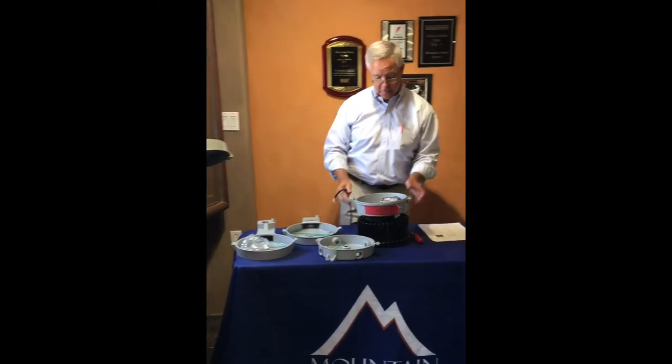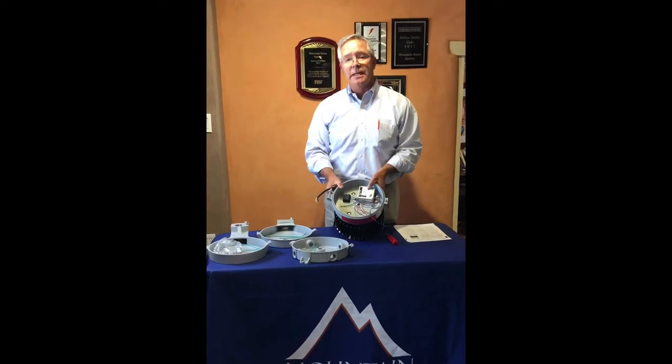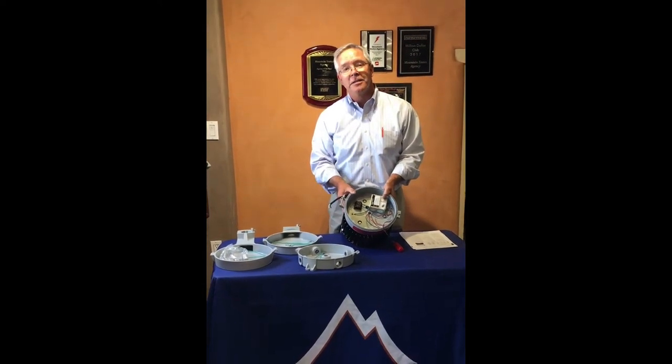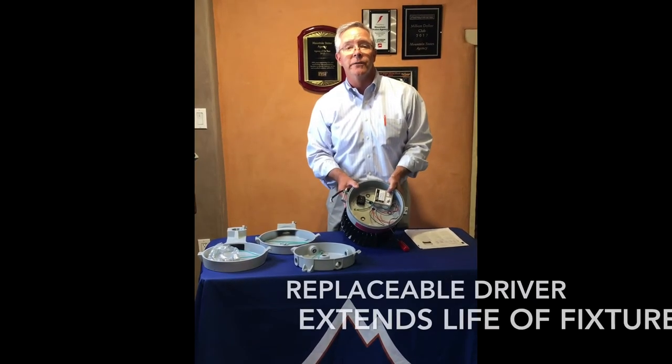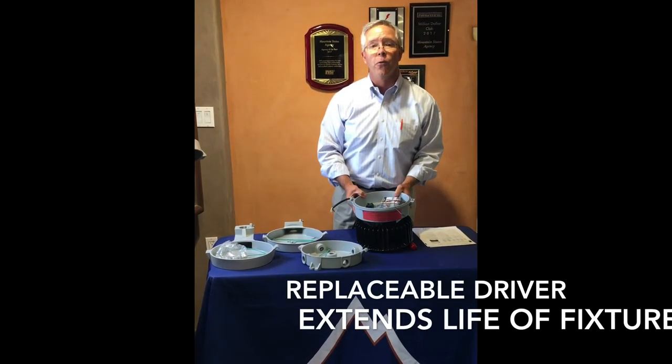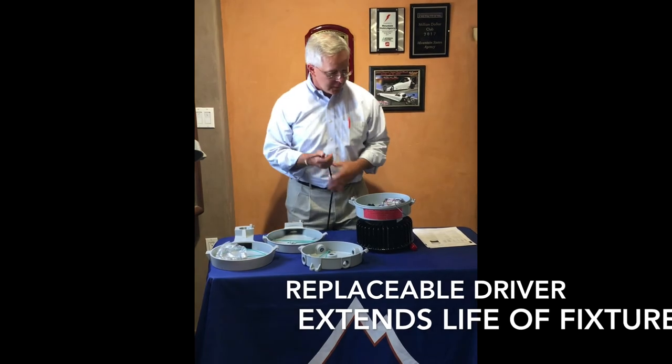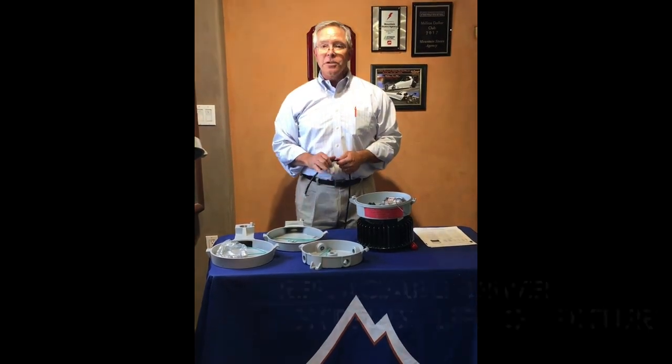Speaking of maintenance, our driver is an Eaton driver. Our competitors have a sealed unit, so you can't replace the driver — making it a throwaway fixture. That is not the case with Krauss-Heinz. So that's it for the CHAMP Series.